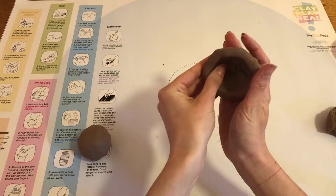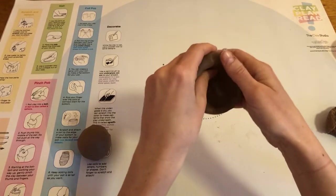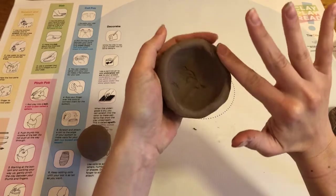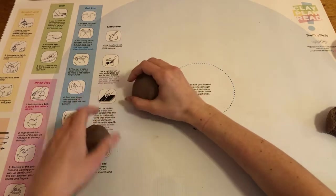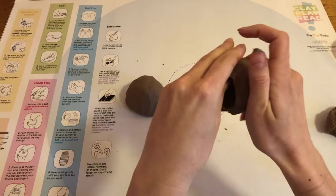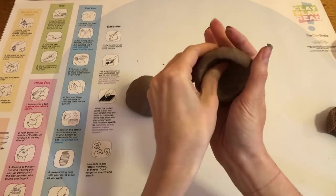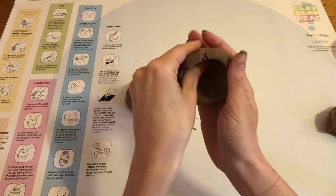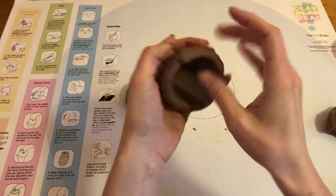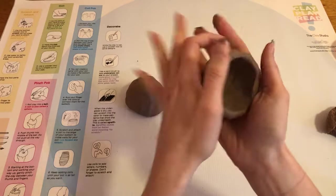You want to make sure your thumb doesn't go all the way through and you want to try and keep your pinches even so that the walls of your pinch pot are pretty similar all the way around. If your pinch pot gets too thin it won't be strong enough to stand up on its own, so you want to be careful not to make it too thin and remember to keep it as even as possible. Once we're happy with our pinch pot we can go ahead and smooth out any edges that are a little rough. If your clay is dry you can use a little bit of water to smooth out these cracks, but you want to be careful because you don't want your clay to get too soggy.